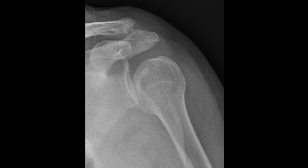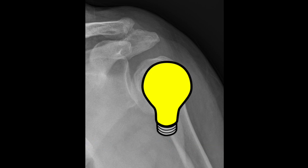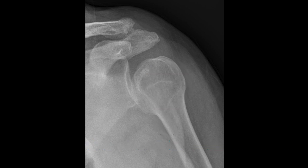What type of dislocation is this? This is the AP view of the left shoulder. This is a posterior dislocation. You can tell because the lightbulb sign is seen here, showing the internal rotation that occurs with posterior dislocations.